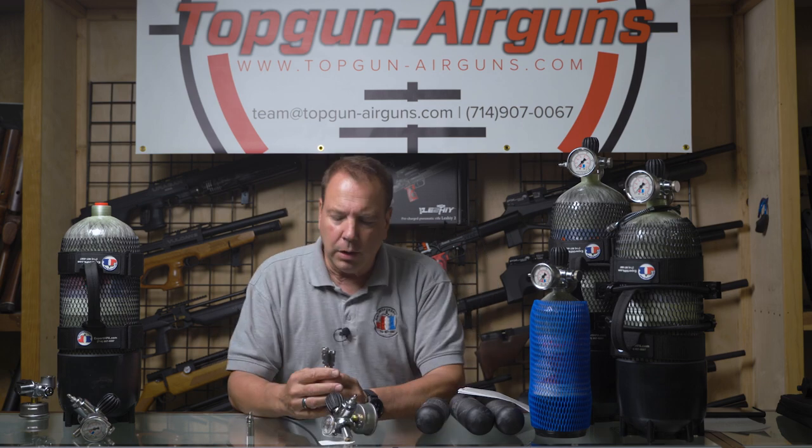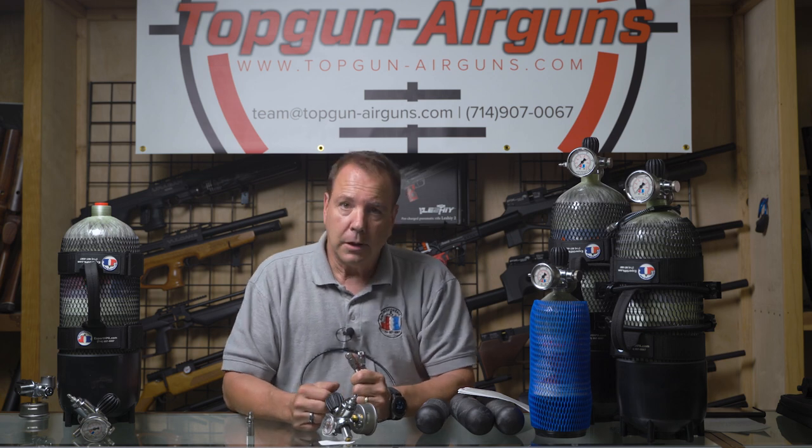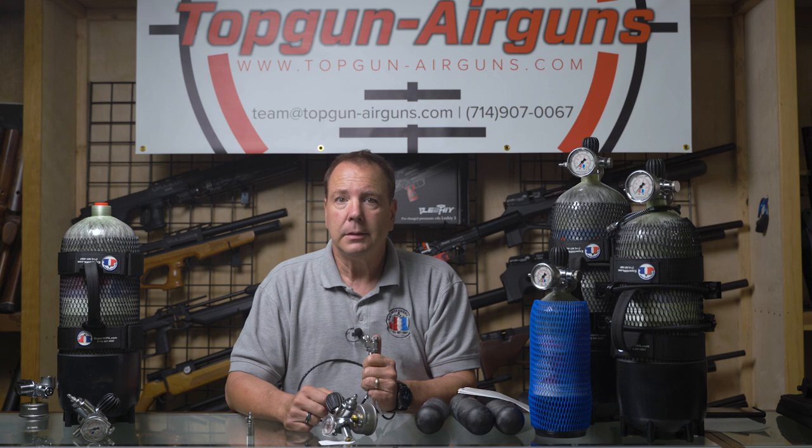Our quick disconnects are stainless steel, USA-made — Foster brand quick disconnects. We've stuck with them even though their costs have tripled in the last two or three years, and when you're buying 20,000 at a time, it's painful. But we choose to stay USA-made. We can make a lot more profit selling a Chinese knockoff — we choose not to.